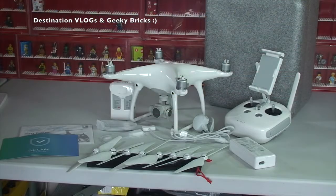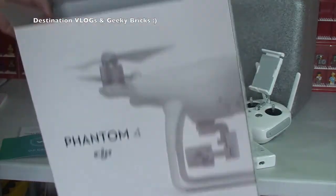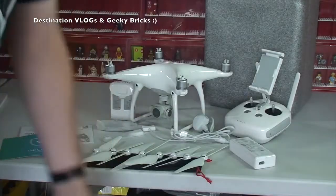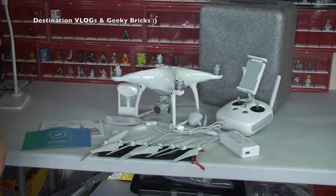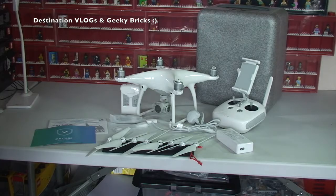Okay, so there we get to see all laid out what comes as part of the actual package if you buy just the drone itself. I got a number of other accessories as well, so let's take a look at those now.